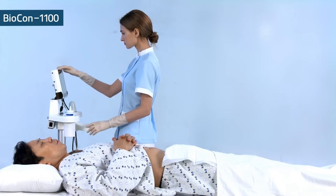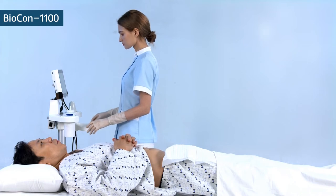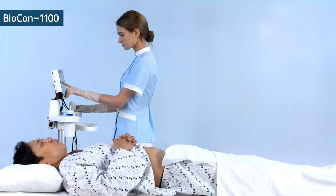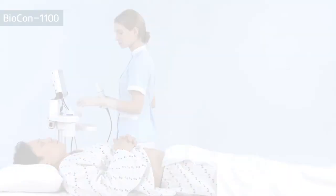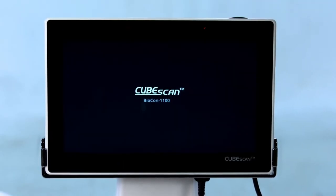Let's take a look at how to use the Biocon 1100. Make sure the patient lies in the supine position. First, press the power button until the screen turns on.